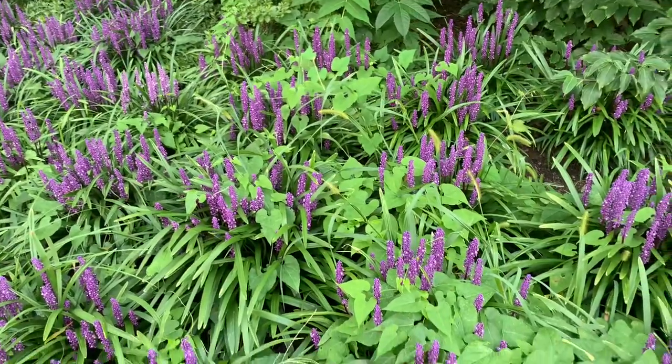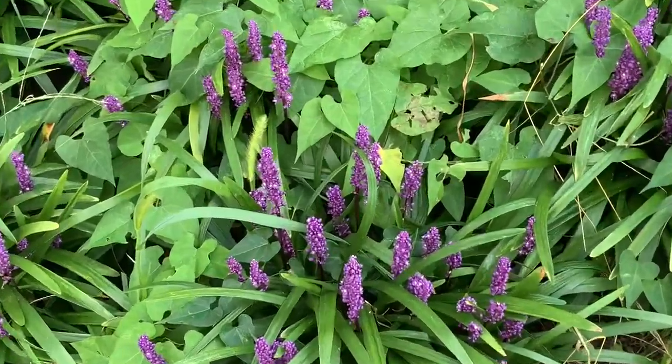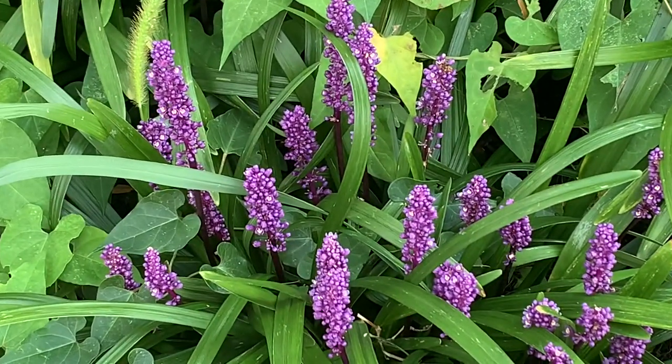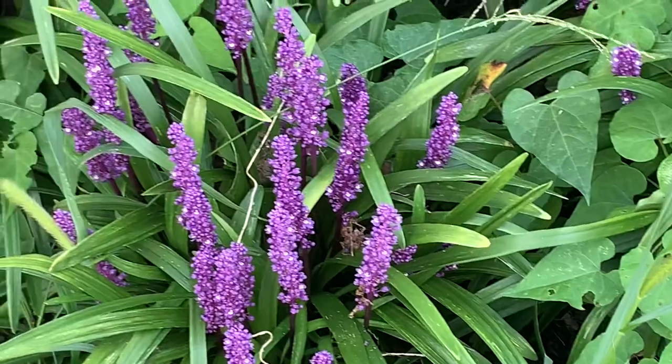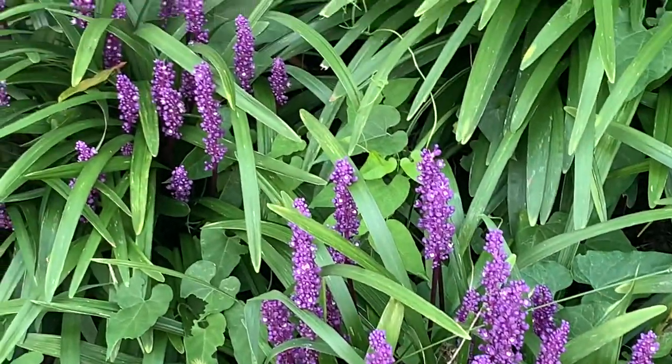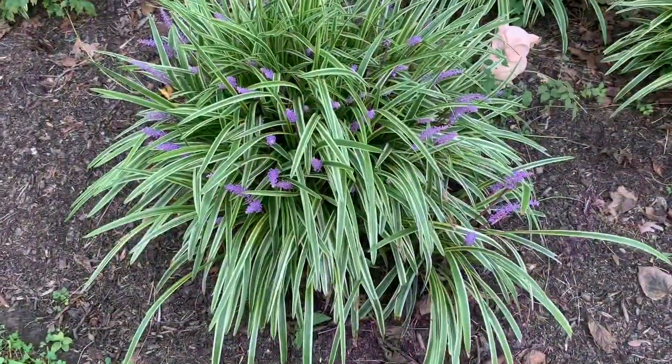Both kinds of Liriope are grass-like perennials that grow to about a foot tall. There are solid colored and variegated foliage versions of both species available. In late summer they send up pretty spikes of purple or white flowers, which are sometimes followed by dark berries in the fall.